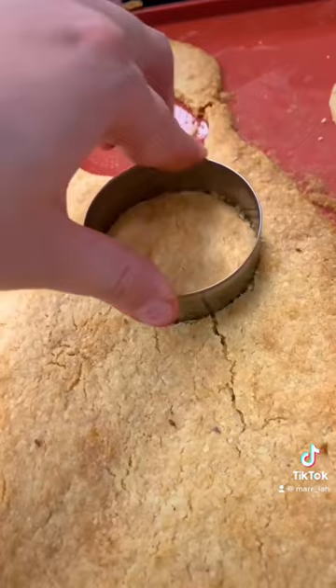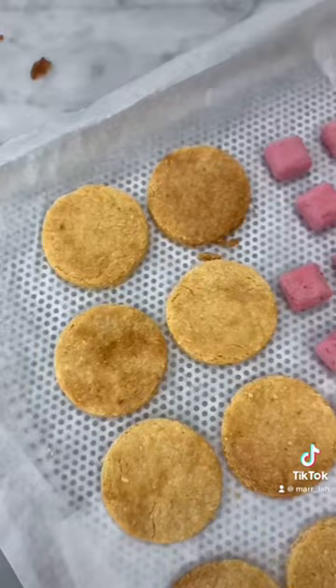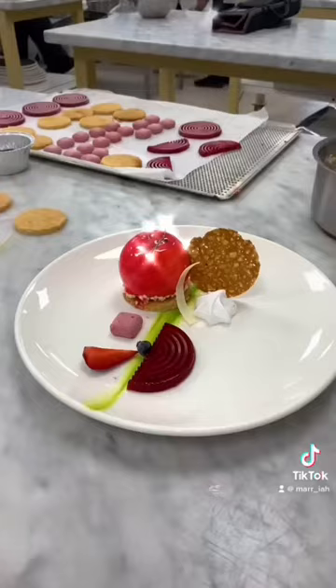Then I made an almond bread or biscuit for the base while my colleague made some ginger snaps and white chocolate soil for the garnish. I also made some white chocolate glaze, and once everything was ready it was time to plate. Here is the finished result, and that is a day in the life of a culinary art student.